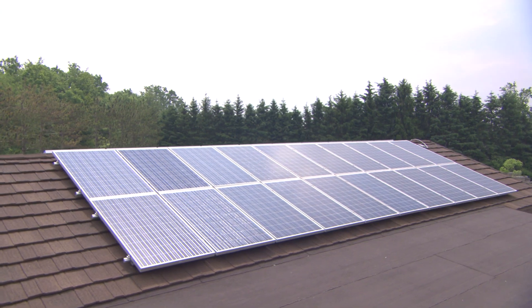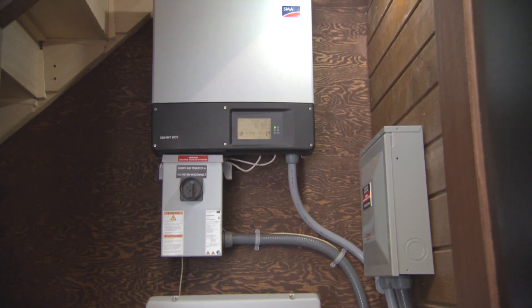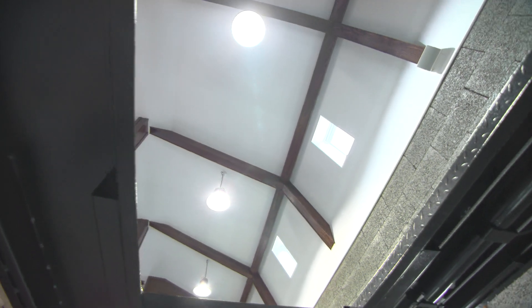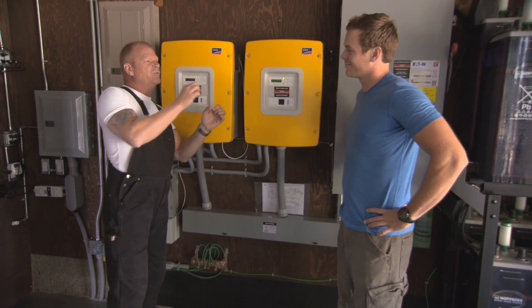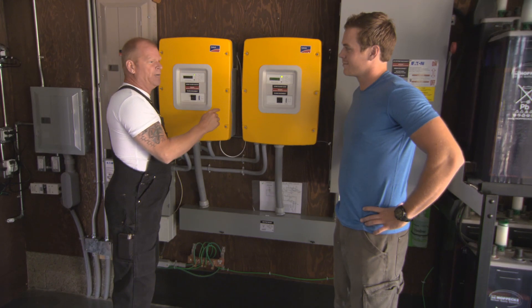The brilliance of this is we're absorbing that free sun through the solar, then it goes down into the Sunny Boys where the inverters are, then comes over here. This unit says, 'We've got a lot of power today and Mike's got some lights on — let's run it right to the AC and power the lights.' And because the batteries are almost charged, we're only going to trickle charge the batteries.